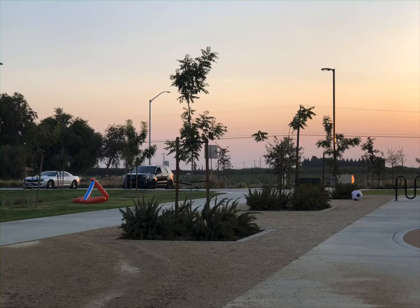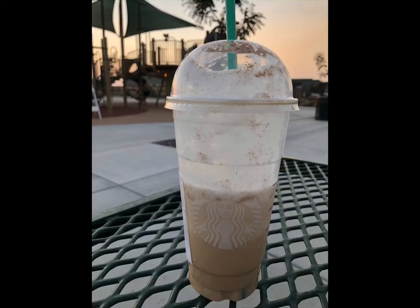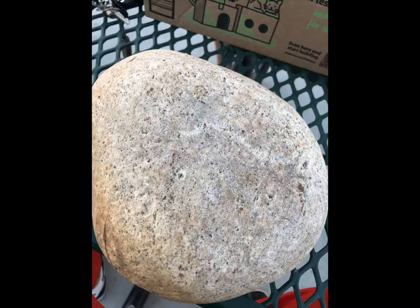My first step is to find a relaxing place where I could paint my rocks, either a local park or go to the river by Flat Lake. Either works as long as I have space to do my painting. My second step is to grab an ice cold drink to keep me cool in this hot summer weather.